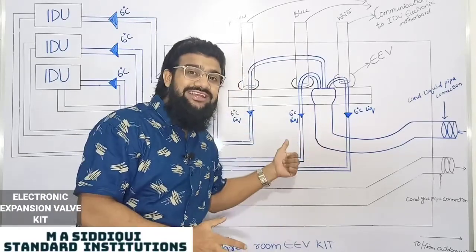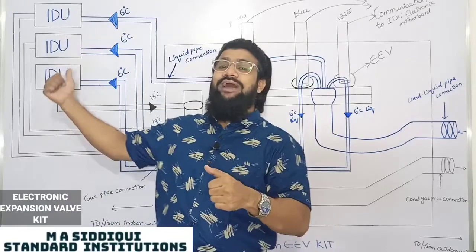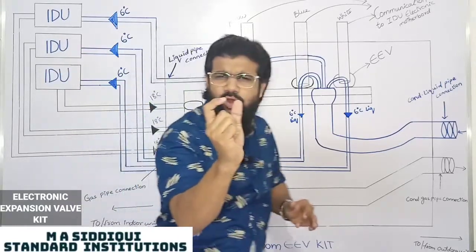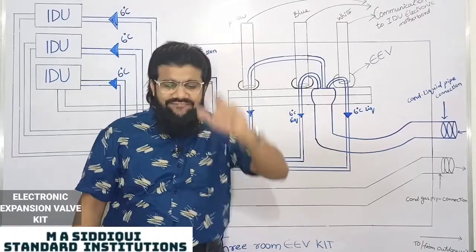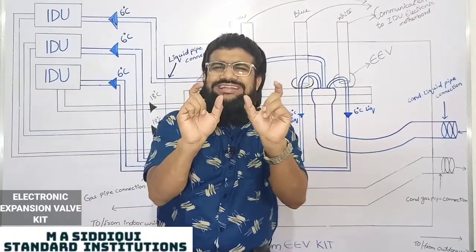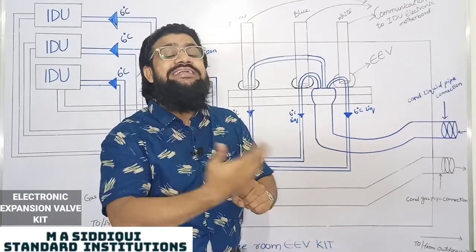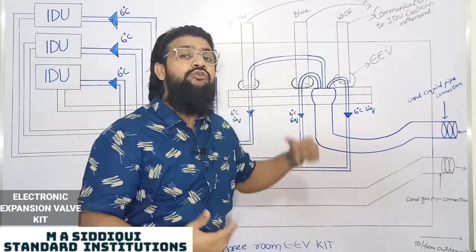So the EEV kit receives its signal from the IDU controller. This EEV kit contains a small motor inside it, and that motor will open the valve port to let the refrigerant through.